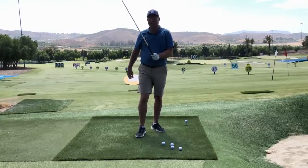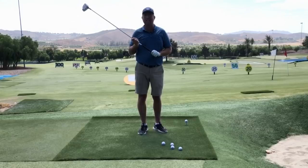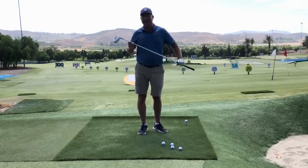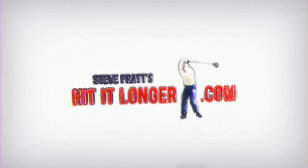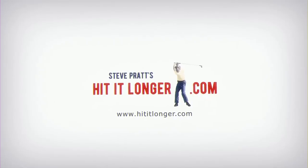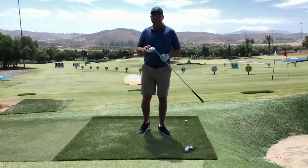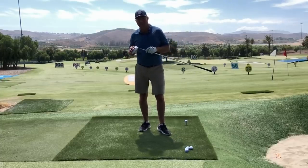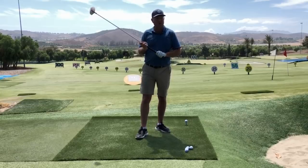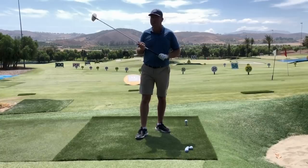You probably don't realize this, but your lousy grip is absolutely killing your driving distance right now. I'm Steve with HitItLonger.com and in this video I'm going to be talking about how you can make errors in your grip that really hurt your driving distance and club head speed.